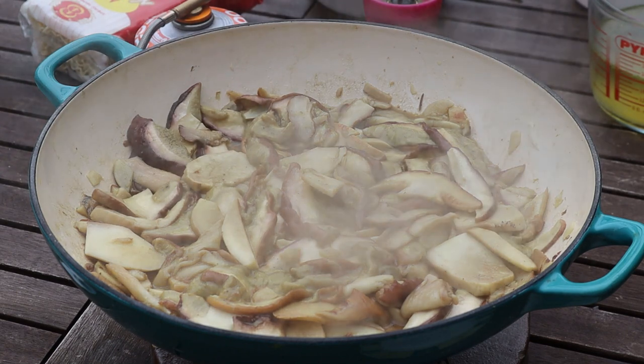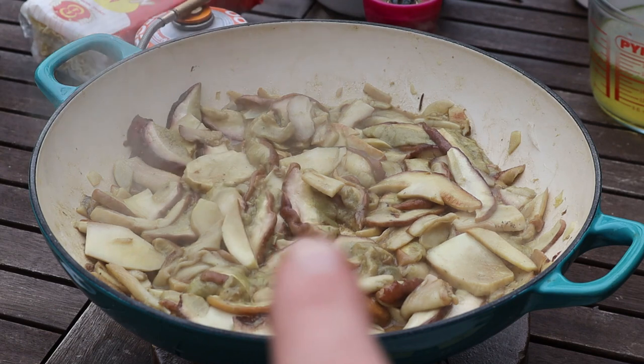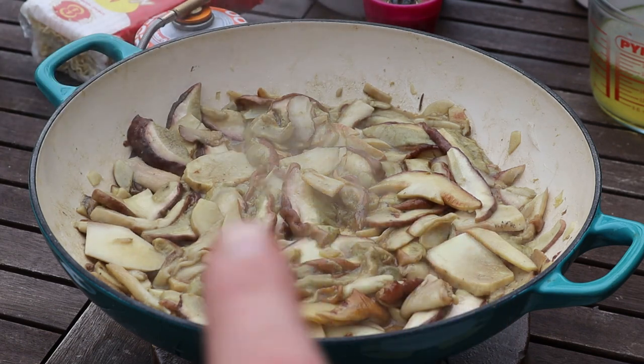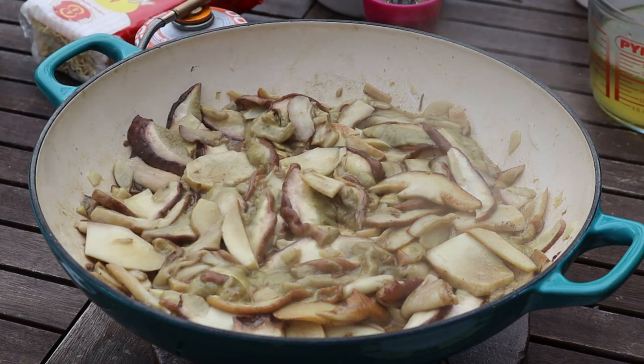As you can see they look pretty slimy and gross at the moment — don't worry, that'll change. I'm gonna leave it a little longer to draw out some of the moisture, then whack the heat on full. After another three or four minutes the mushrooms are starting to brown up — a lot of the moisture has come out. I've taken the lid off and put it on full heat so the moisture can evaporate. We don't want to crisp them up, we just don't want them really slimy.